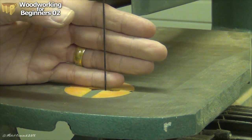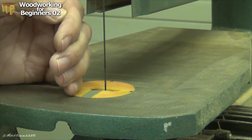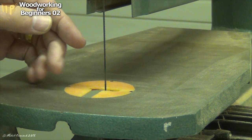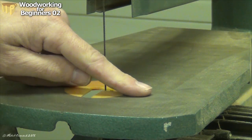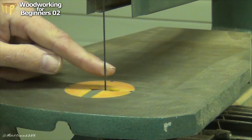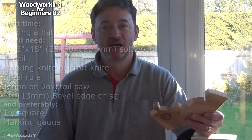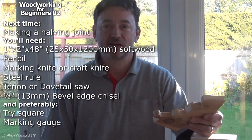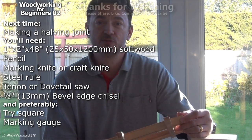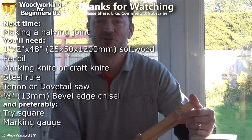I've got the blade pointing out towards the right hand side of the machine — it's just the way I prefer to work, but it can point forwards as well. The important thing is that the cut you're making should always be fed into the front of the blade, never sideways on the blade, because that's where it will bind and it will break. Whichever method you choose, do send me some pictures of what you make — I'd really love to see them. And next time we'll be looking at a halving joint, introducing some new tools, and we'll be able to make a frame something like this. Cheerio!